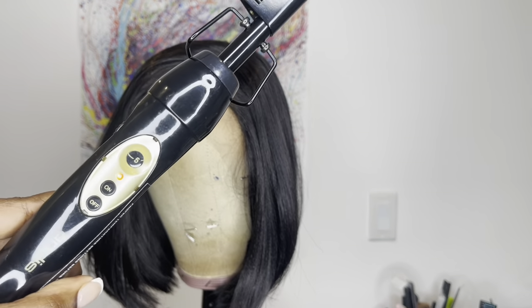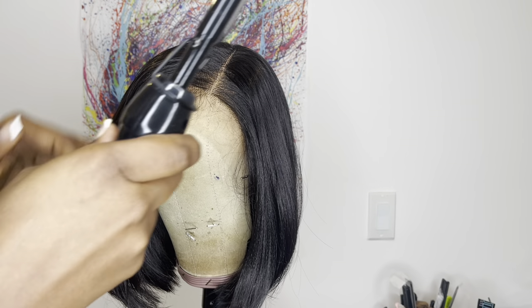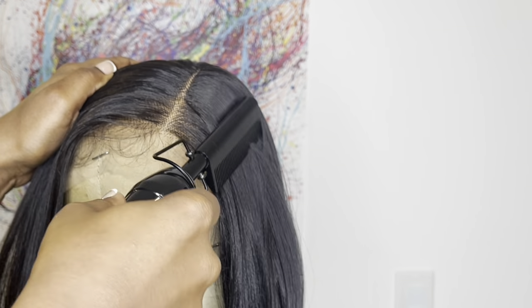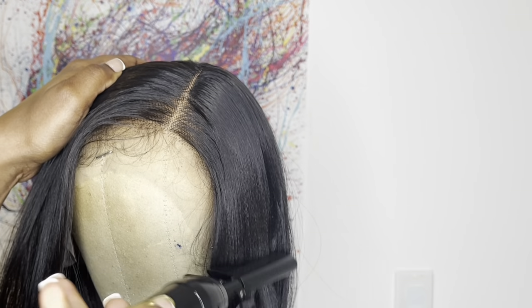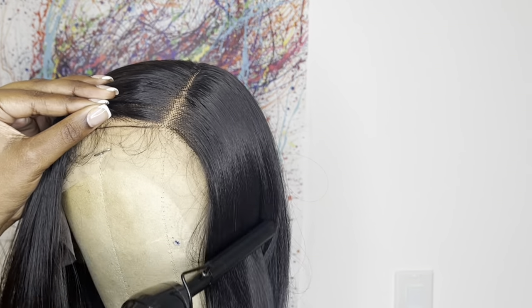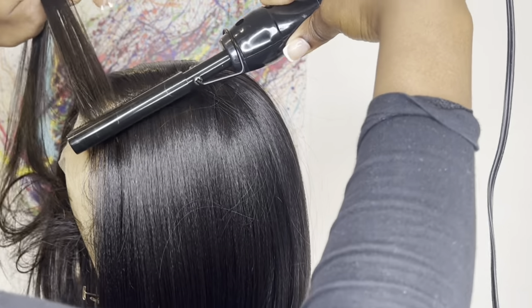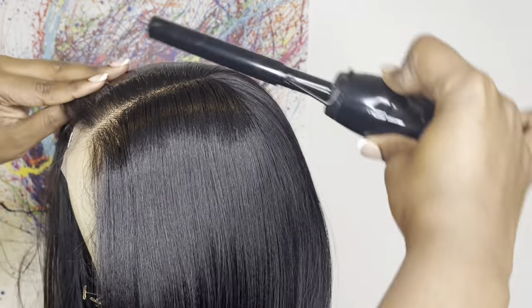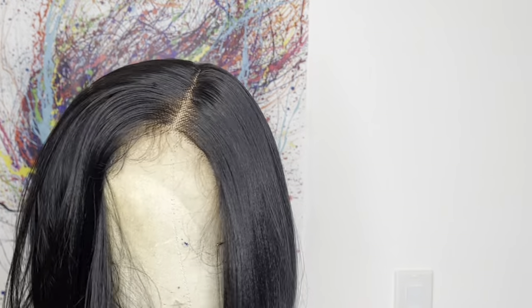This part is optional — I'm going in to get my end results the way I'd like. You do not have to go in with a hot comb if you don't want to. I'm just pressing down the parting space. It pretty much comes flat but it could use a little more flattening in my eyes. Then I'm pressing down the roots of the parting space and the roots of the hairline.